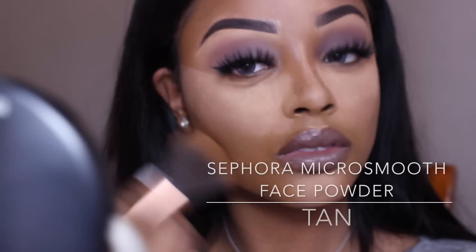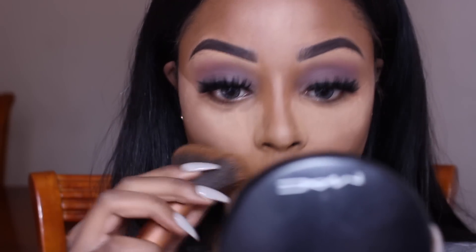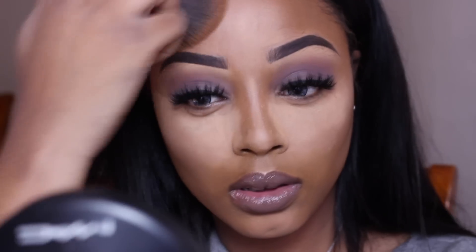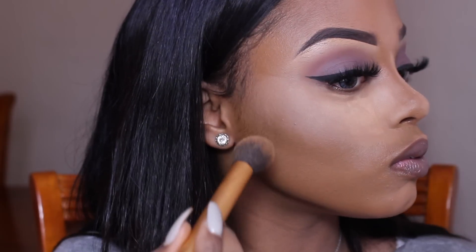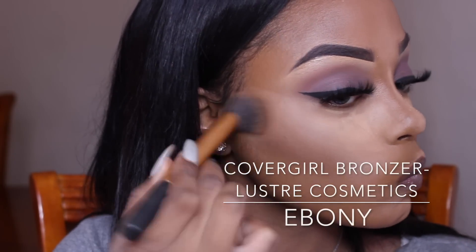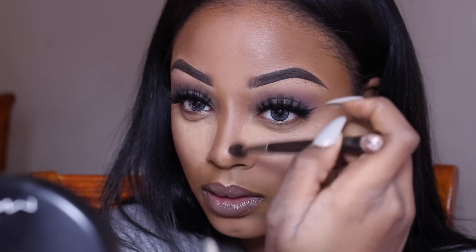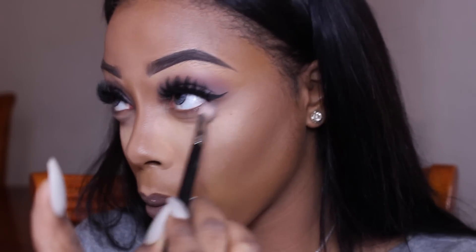I made a list of all the products you guys recommended, and one was a Sephora face powder. When I went to France a few weeks ago I popped into Sephora and bought it — it's amazing, really love it, and it wasn't expensive. We don't have Sephora in the UK, which is why I got it there. Now I'm contouring with CoverGirl bronzer in shade Ebony, available from Lust Cosmetics in the UK, which stocks American products.